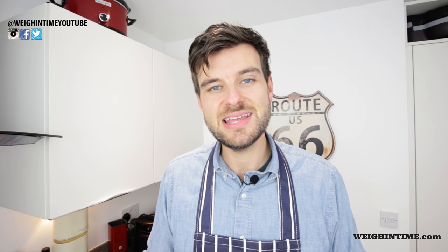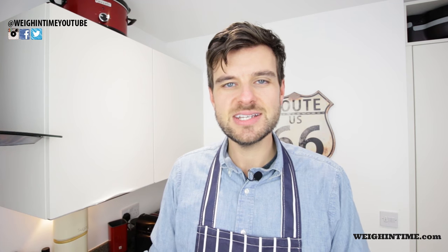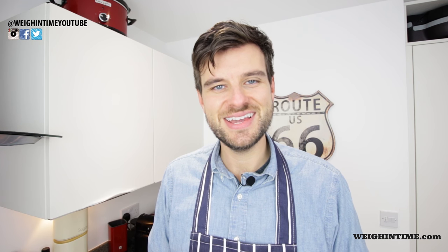So there you go! The recipe, ingredients, and all that kind of stuff is on the Weigh In Time website, WeighInTime.com — have a look at the recipe there. If you've got any comments or questions about the recipe, pop them into the comment section below. Please leave a like on the video and if you haven't done so already, please subscribe. Have an amazing morning, afternoon or evening whenever you're watching this, and I will catch you next time for another Weigh In Time.